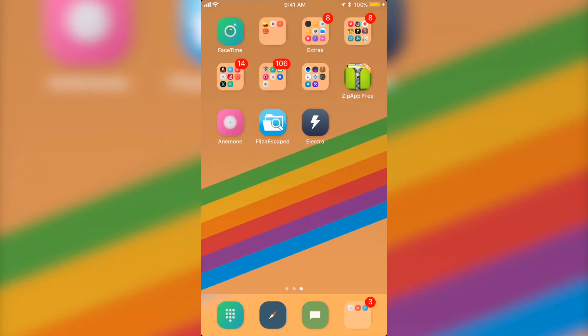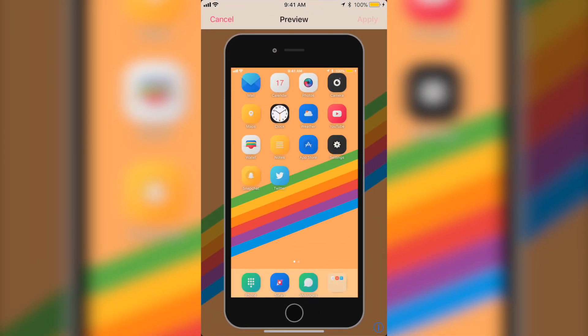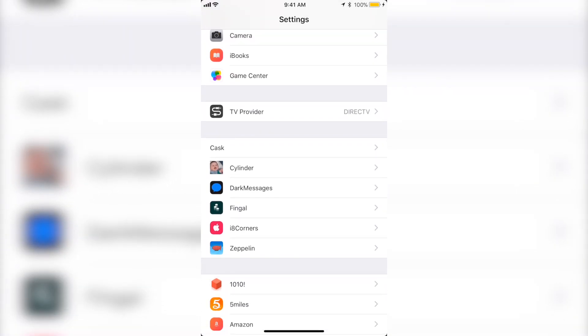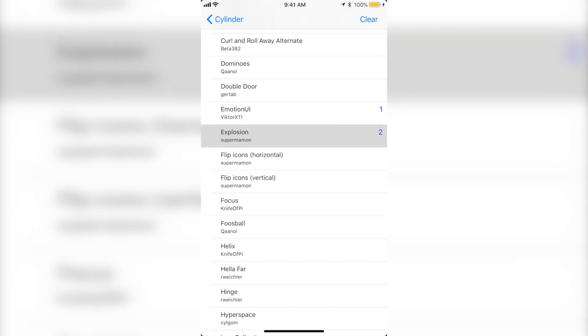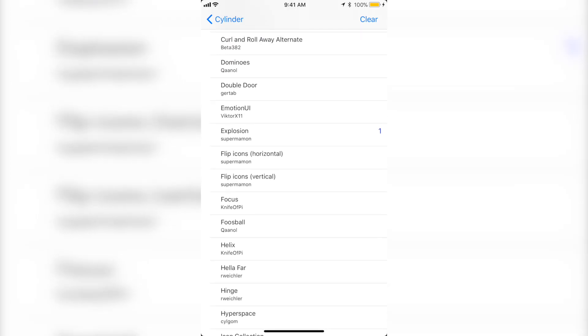Now you're basically done. Since you have Anemone, just click on the app — this is to respring since we don't have another way to respring right now. Click Preview and then Apply. The device is going to respring so just wait for it to turn back on. Once it's back on, unlock it and as you can see it's already doing animations. To change those, go to Settings and you'll see Cylinder there — same as if you downloaded a tweak from Cydia. You can change the effect; the one I'm using is Motion UI. You can also try Explosion or mix more than one.